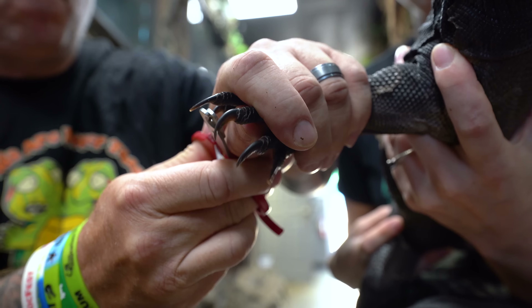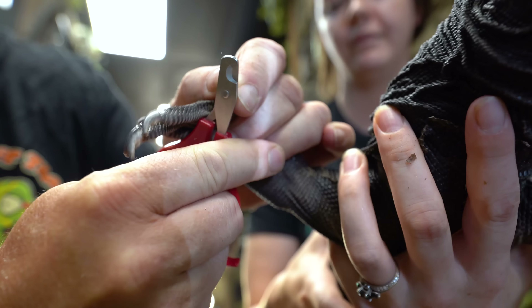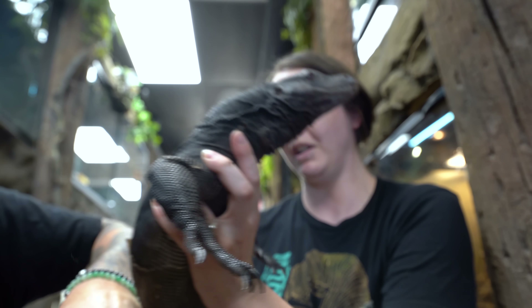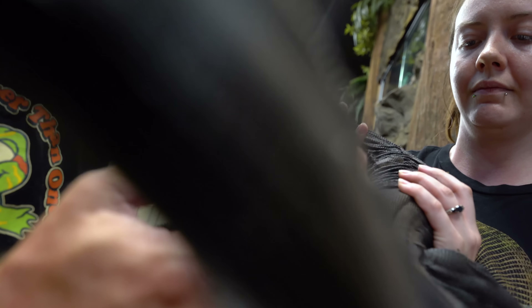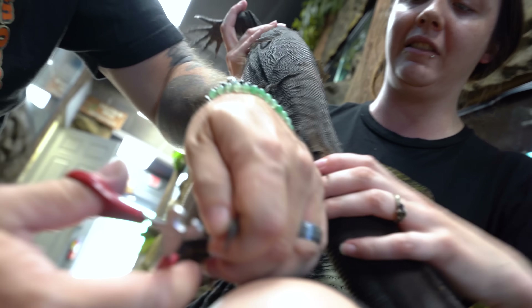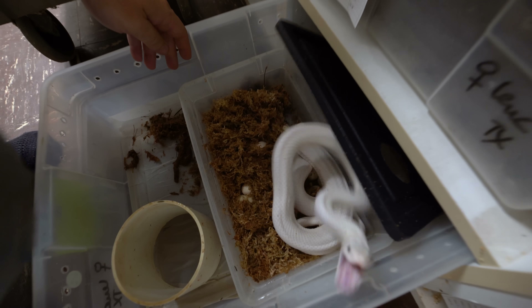Trimming lizard nails is just like trimming a dog's nail — you want to make sure you're cutting the very tip off. But you don't want to go too deep because they do have what's called a quick, which is that little vein. If you go too deep, you're going to have blood. You can get that quick-stop blood stuff that you use for dogs. Also, make sure someone's helping you out. Just taking that edge off removes those little daggers from the claws. Holding him now is so much better.